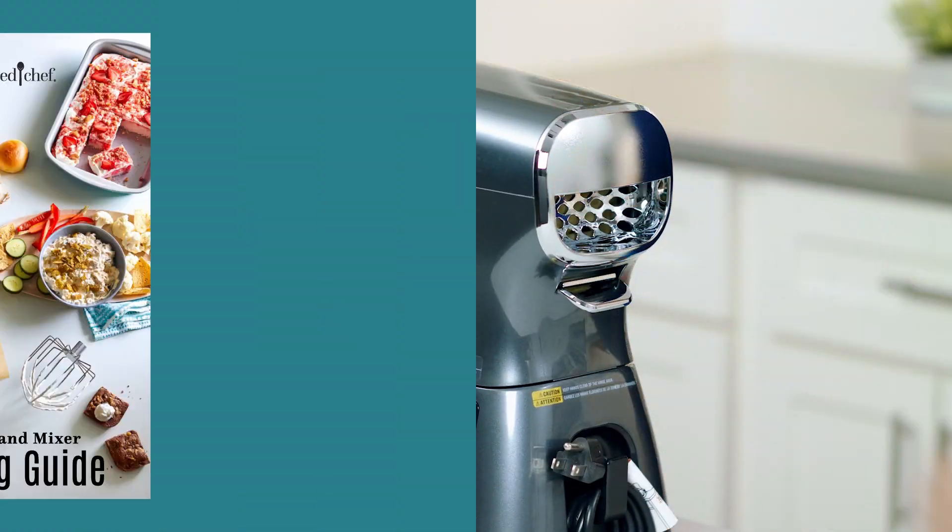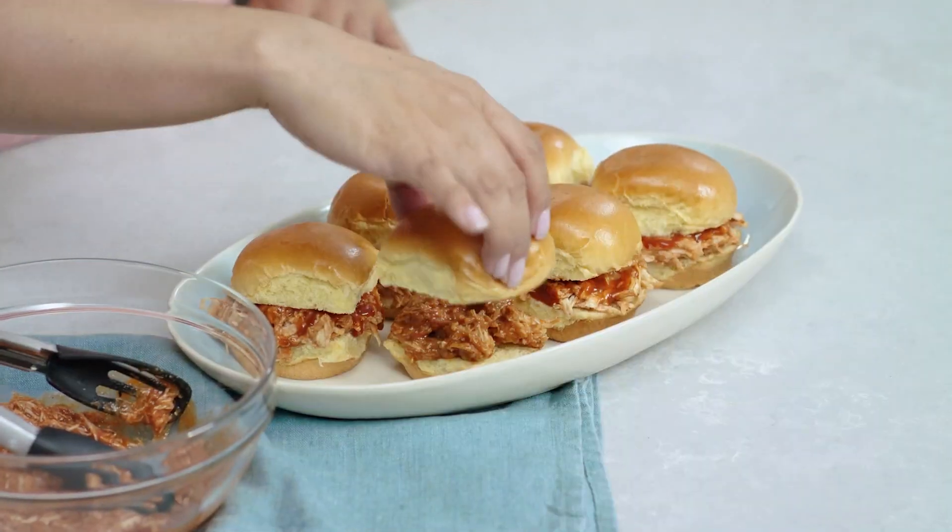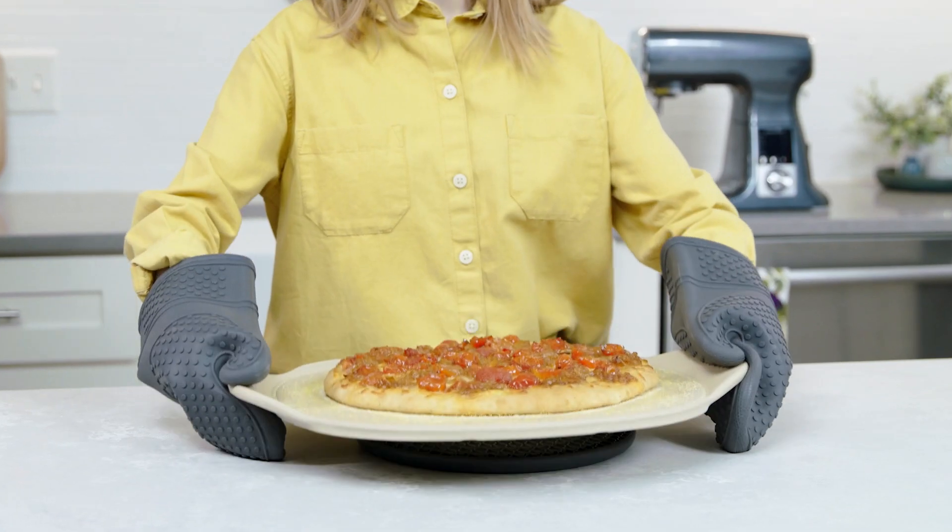You can't beat that. The mixer comes with a cooking guide, so it's easy to get started. There are recipes for appetizers, desserts, and weeknight dinners.